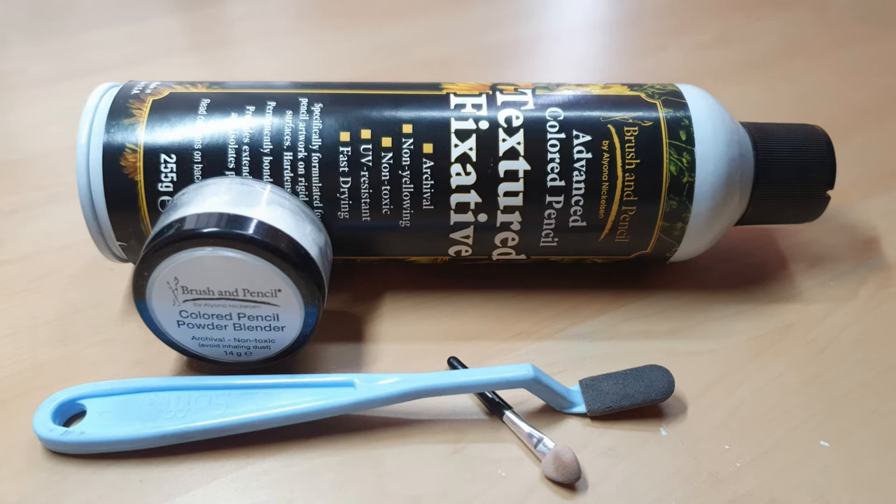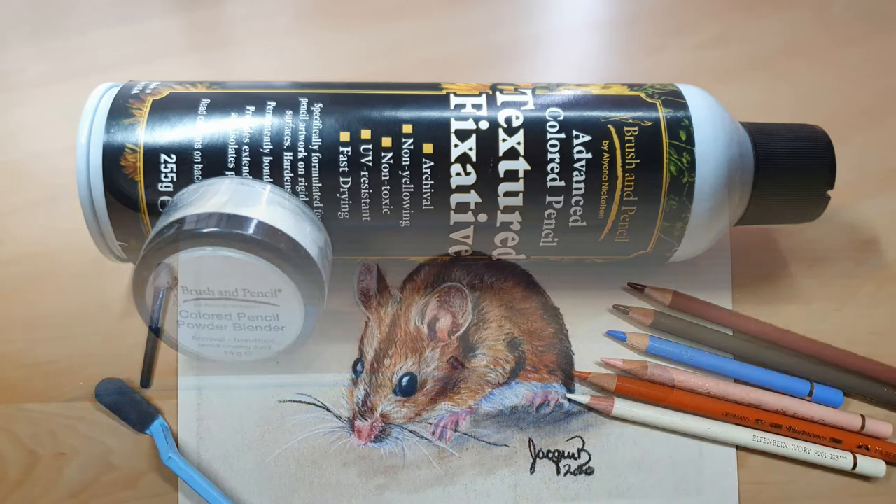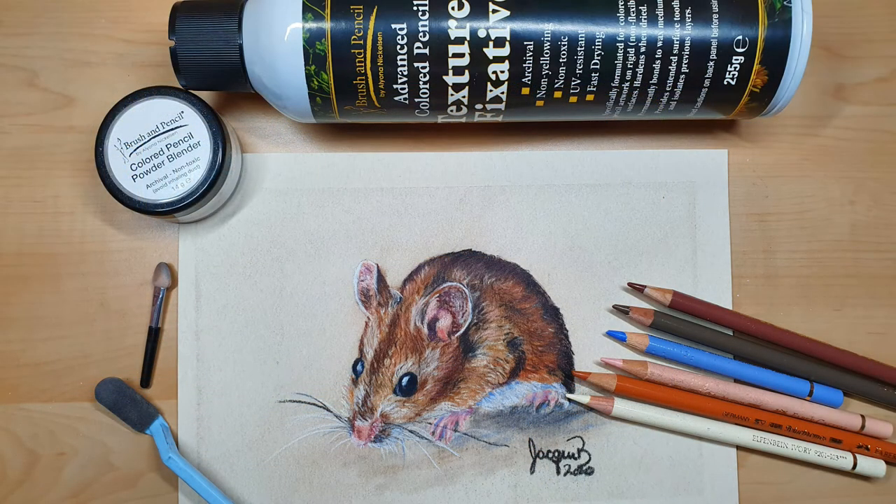In this video I'm going to be using Coloured Pencil Powder Blender and Texture Fixative from Brush and Pencil to blend all of my colour pencil while drawing this mouse. So let's get to it.